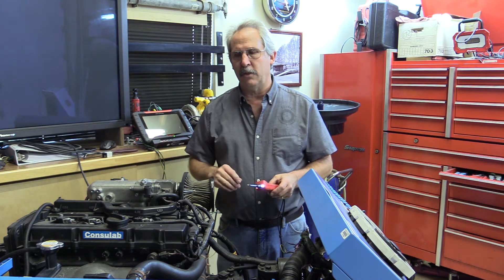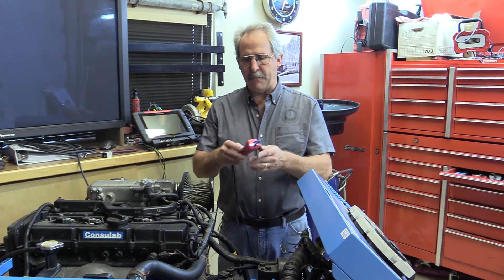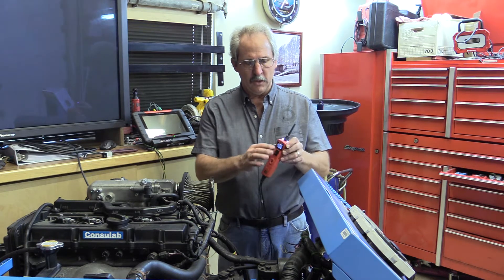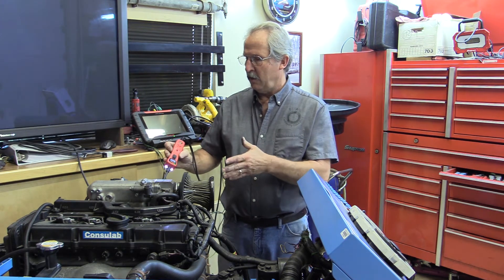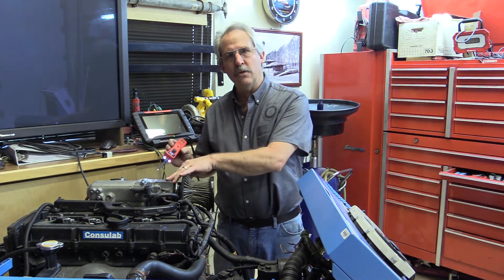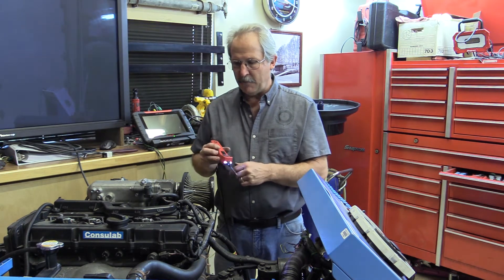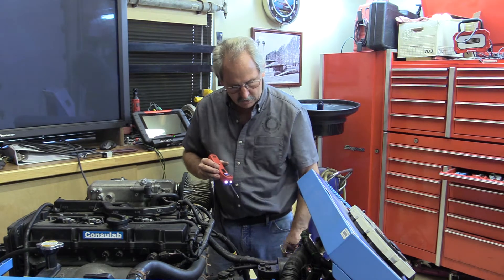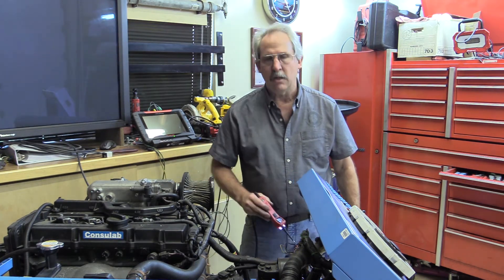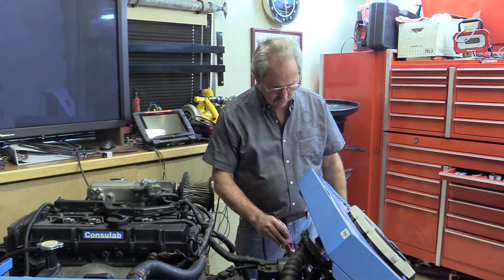The circuit I chose in this vehicle is the cooling fan circuit — the radiator fan. The Power Probe 3 has a DVOM built in. Depending on where I put it, you'll hear a tone: that's ground, and I get a green LED light. If I go somewhere with power, I get a different, positive sound.